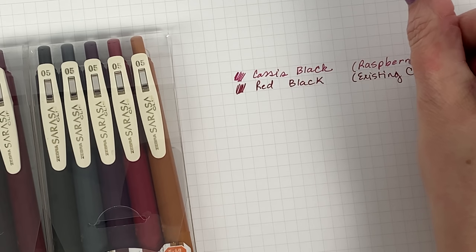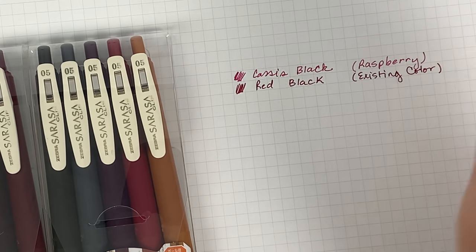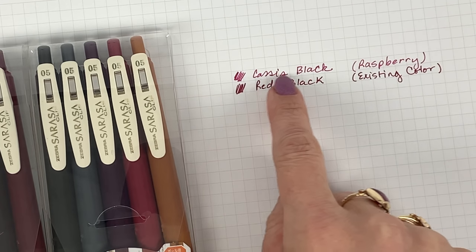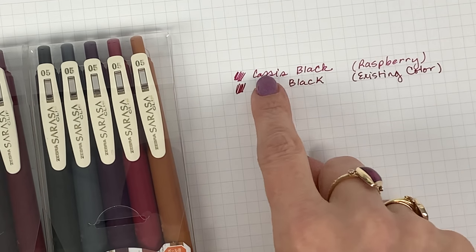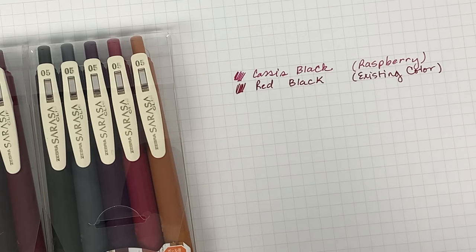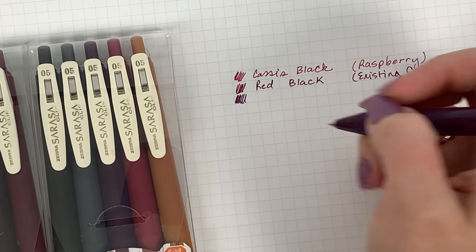You can just see how much lighter — or maybe I would say brighter — the cassis black is. I love this cassis black raspberry; I think it is amazing. Sorry, raspberry is my word for it — the correct color name is cassis black.